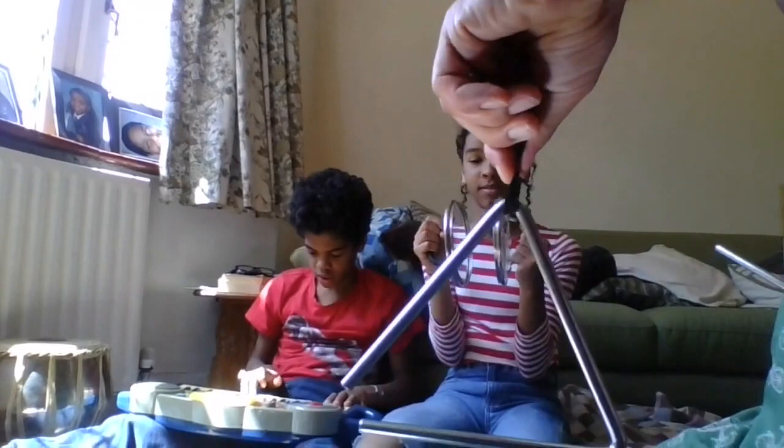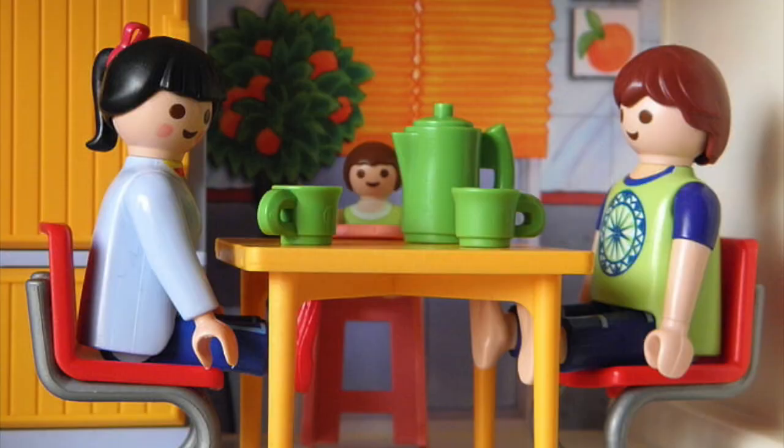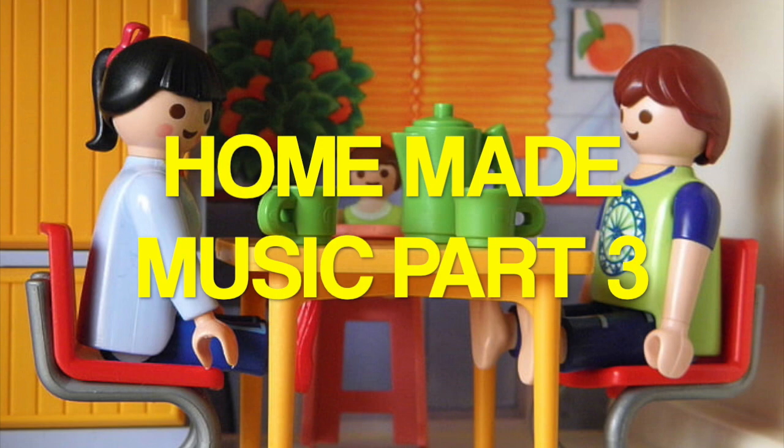And today, let's start in the kitchen. Homemade Music, Part 3: The Kitchen Symphony. It's got six sections or movements.